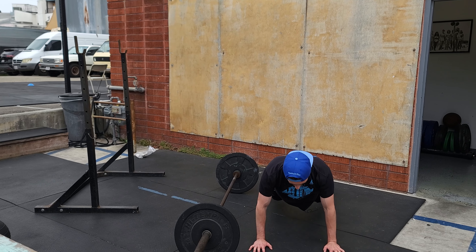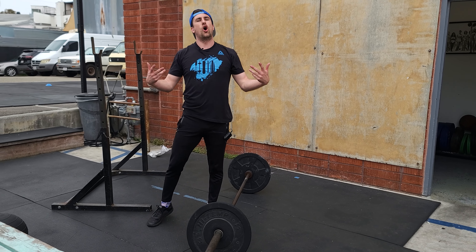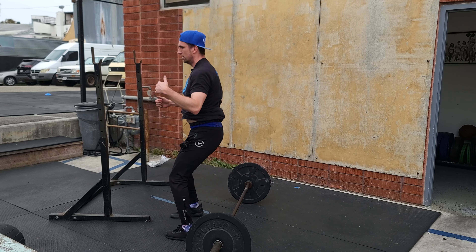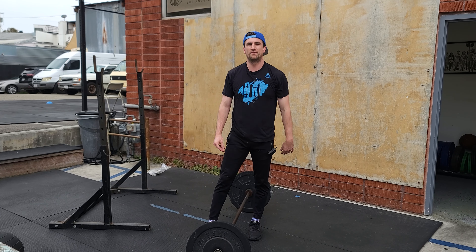We go all the way down, we hop up, we jump over the bar. We do not need to stand all the way up when we do that. If we were facing, the same rules would apply — I would face the bar and jump with two feet, turn and repeat. It's a 20-minute count for the whole piece. Have fun with it. I'll see you tomorrow.